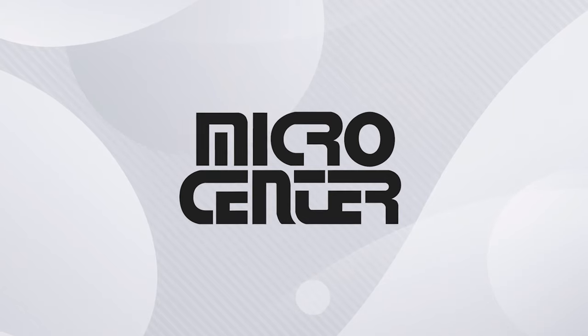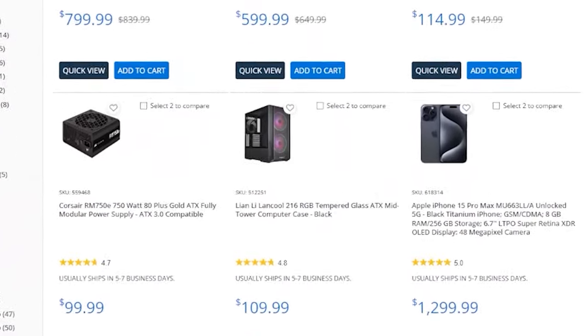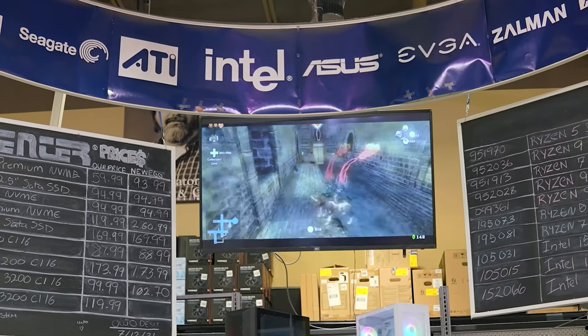We're going to show you how after a word from today's sponsor. Are you looking for top-notch electronics and unbeatable deals? Look no further than Micro Center, your ultimate tech destination. Why settle for less when you can have more for your money? Micro Center brings you unbeatable deals on top brands, ensuring you get the most value out of your money.